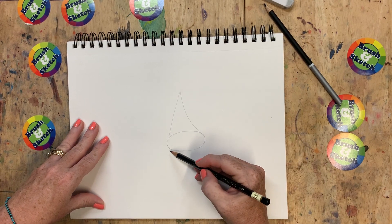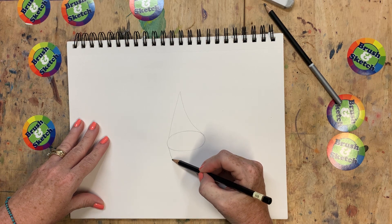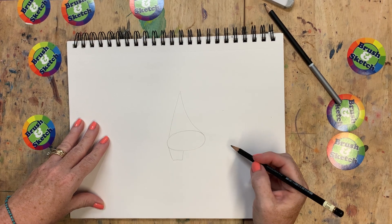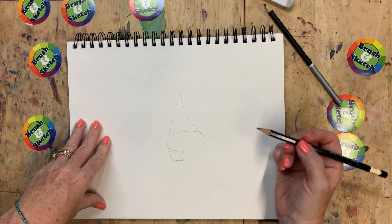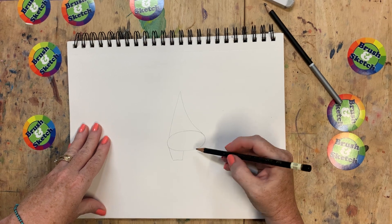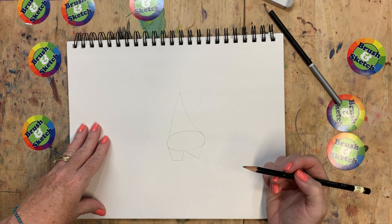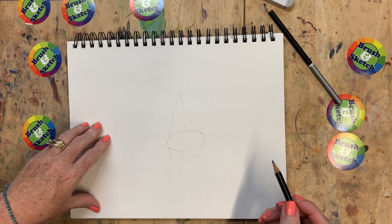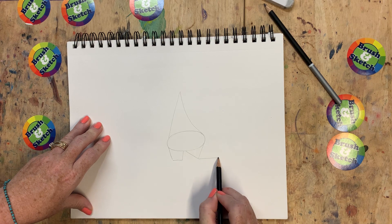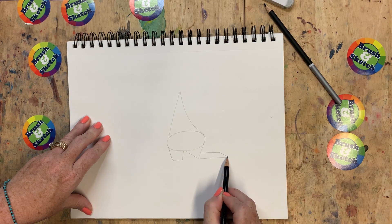All right, the next shape is a square or rectangle — watch and you'll figure it out. It comes down like this and like this, and then just goes straight across like that. Good job. The next one is kind of a triangle similar to what we did before but it's at the bottom of our oval, coming like this and like that. The next shape is a rectangle that comes out here and here, but then we put a slanted line at the end of it just like that.